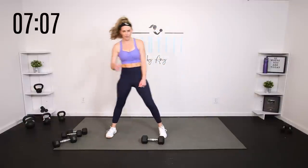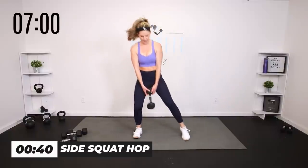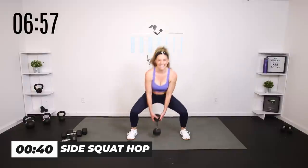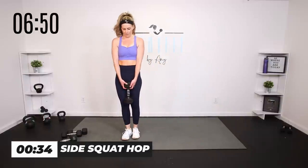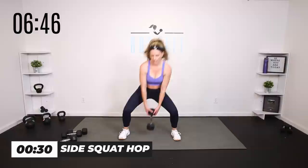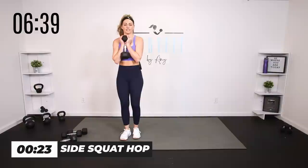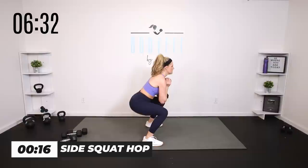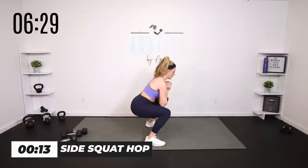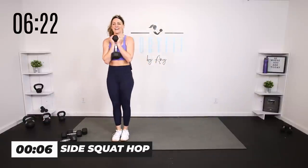Side squat — one heavy dumbbell or two if you want that challenge. You can rack them or keep it low. 40 seconds: just a regular side squat, easier than that side lunge slide. Take it down and up. Focus on getting low — if you want the challenge, do goblet or rack two. But sit low, it's not just a side step. We're still getting down, connect with the core. Down and up.